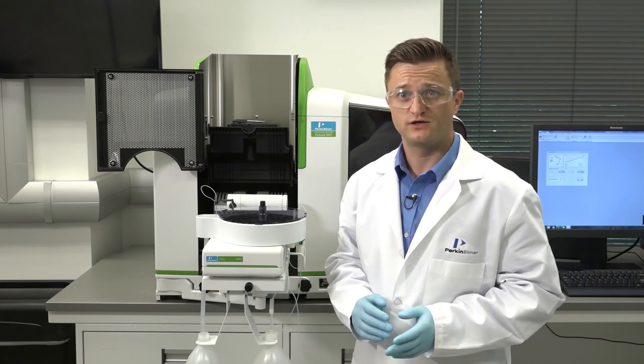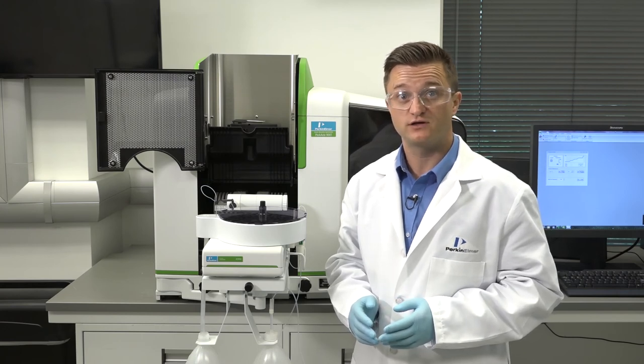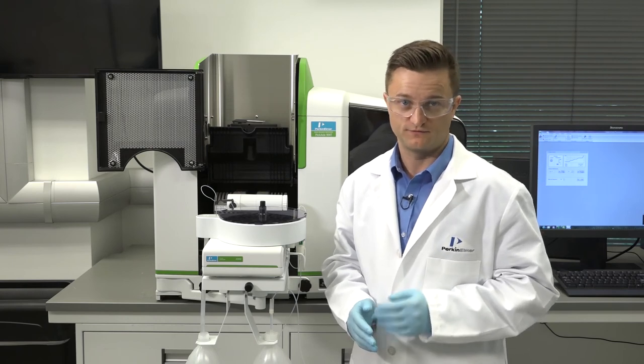If you are installing a new graphite tube, you will need to condition the graphite tube. If you are reusing a previously conditioned graphite tube, heat it manually at 2500 degrees Celsius for 5 seconds to remove surface contamination.